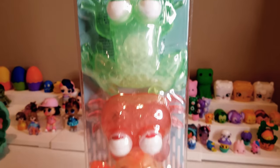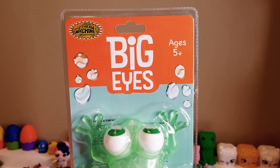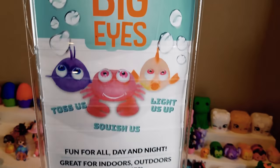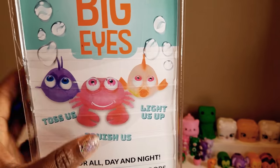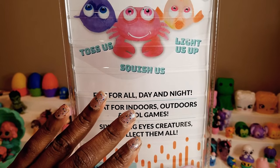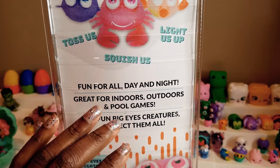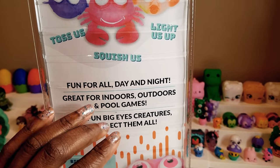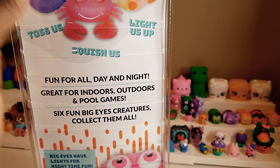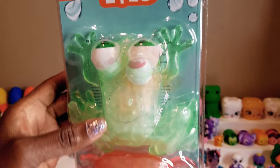When you purchase Big Eyes they actually come in a package of three, even though there's a total of six different creatures that you can collect. The package mentions that you can toss them, squish them, and they light up. You can play with them during the day and at night especially since they light up, and they're great for indoors, outdoors, and pool games. You can see from their eyes that they're really interesting looking, so I'm going to go ahead and open them up.